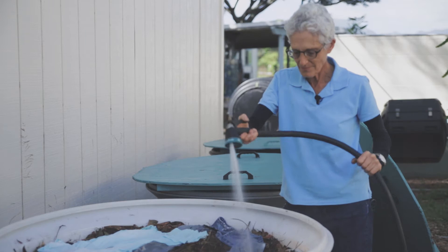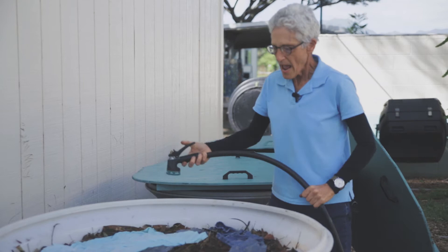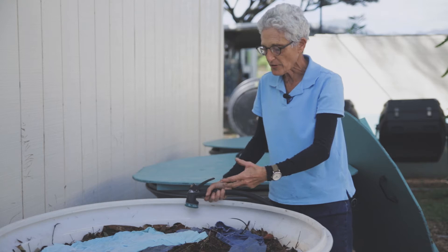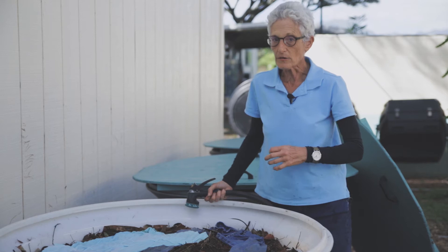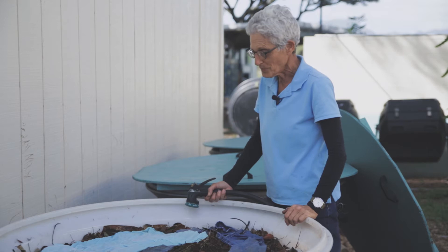I'm going to really soak it good. Stuff like the zipper, the little rivets, the elastic bands, or any non-biodegradable stuff — I'll be able to filter those out later when I screen it. I'll pick those non-biodegradable pieces out later, but everything else is going to get eaten up. It'll be really fun to watch my clothes disappear.